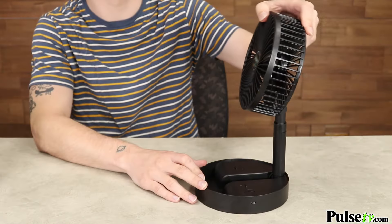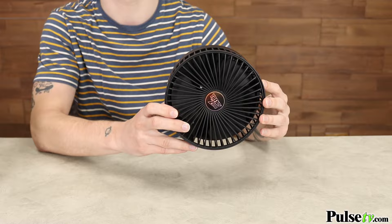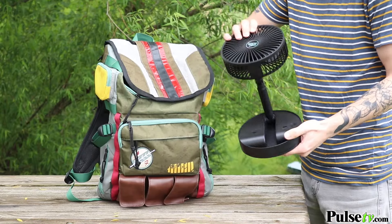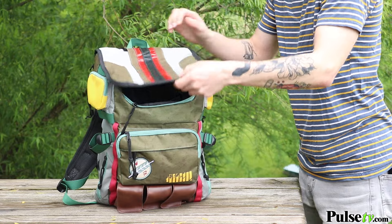What makes this fan special is you can fold it up into a compact disc, making this super easy to travel with. All you need to do is slip it into your backpack or travel bag.